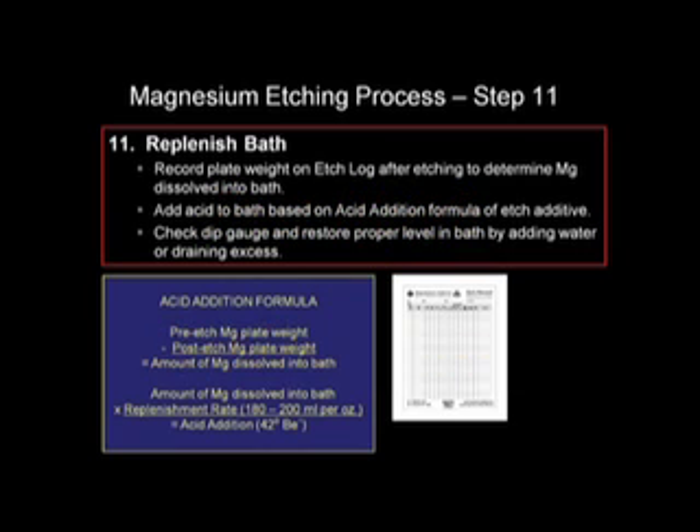The plate can now be weighed again and recorded into the etch log. The amount of acid that will need to be replenished in the bath can now be determined using the acid addition formula: total magnesium dropped in bath in ounces times 200 milliliters equals the acid replenishment.